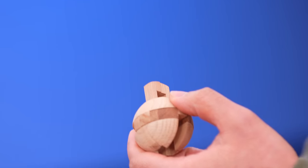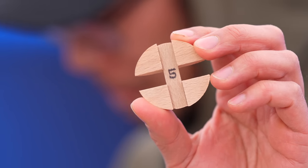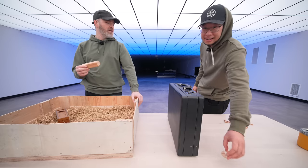Here we go. Take this one out. Okay, we got something here. Number five. I'm gonna attempt this one.